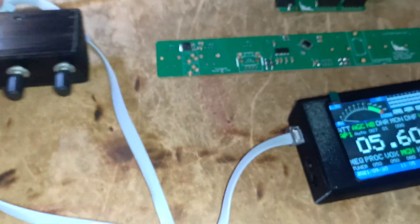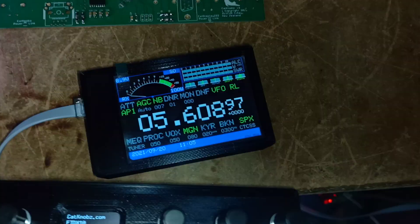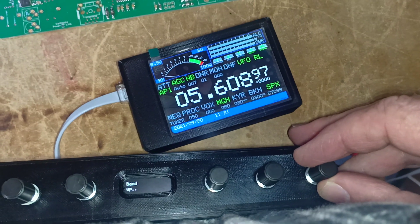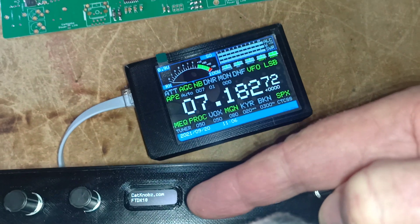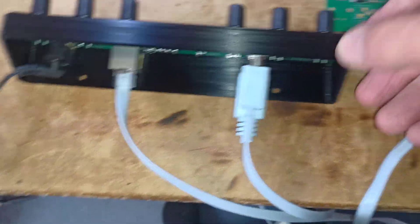I guess the other thing I have to say, for advice, is that cat display doesn't update straight away when using cat knobs — cat knobs has priority. So if I turn cat knobs, I've just gone up a band, but we won't see that until cat knobs has finished. Then the cat display will update. But otherwise, the two work very well together.